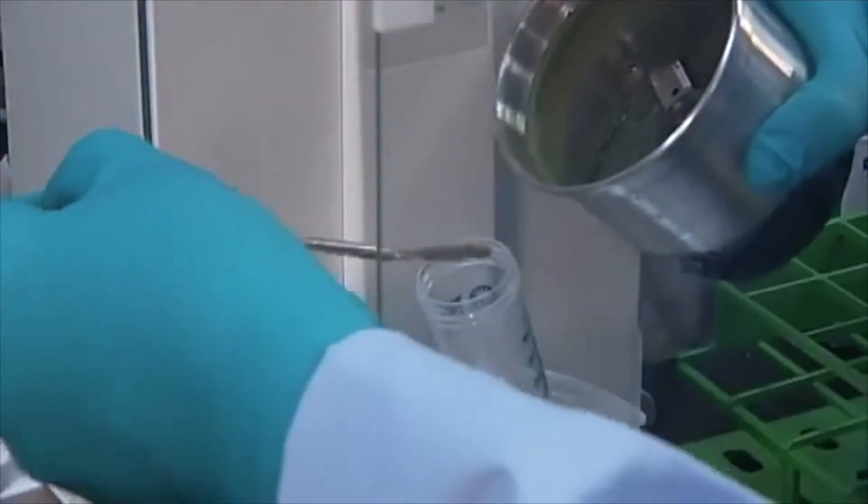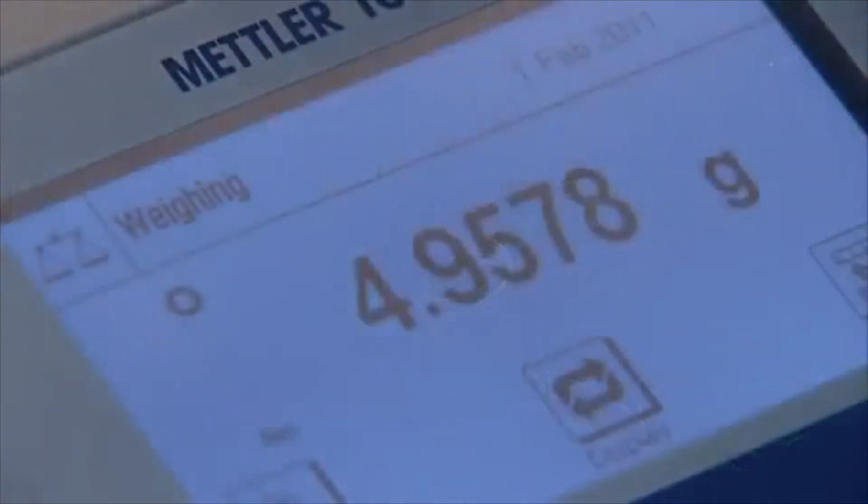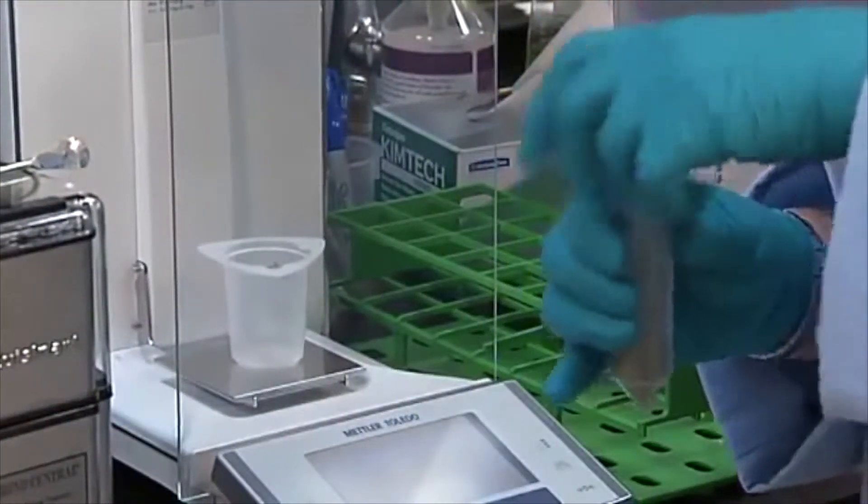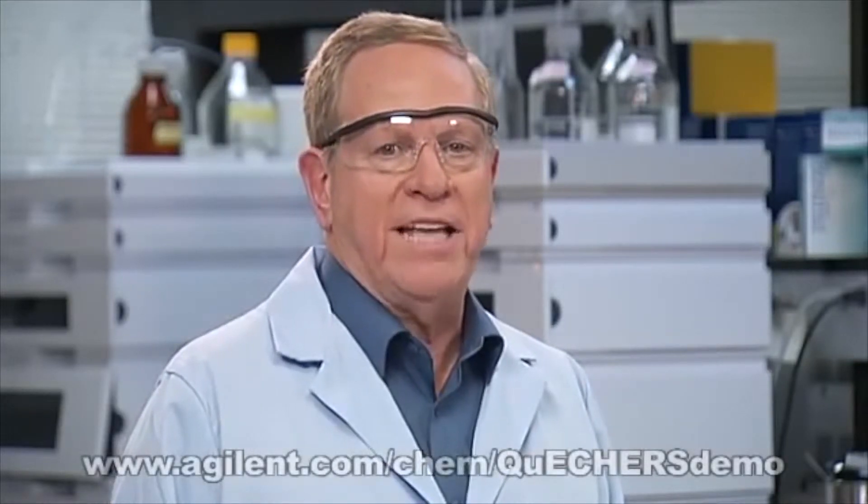Weigh a specific amount, usually 10 or 15 grams, of the ground sample into a 50 milliliter centrifuge tube. If your sample is a fresh fruit or vegetable, you are ready to continue with step one, the acetonitrile salting out or partitioning process. To learn more about using QuEChERS with fresh fruit and vegetable samples, view our first QuEChERS video available at the link on the screen.